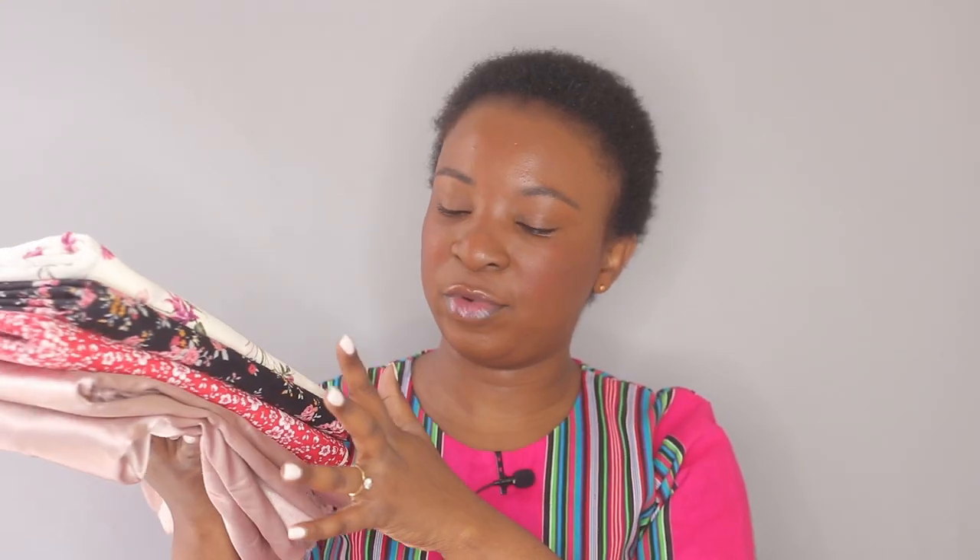Hi guys, welcome back to my channel. Today's video is going to be a fabric haul — I have some spring fabrics to share with you, along with my plans for what I'm going to do with each of them. This time when I bought these fabrics I actually had a proper plan, because I tend to buy fabrics and never use them. I have some from last year which I regret — it's a waste of money. But this time I printed my patterns and did all my research beforehand.